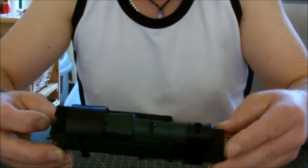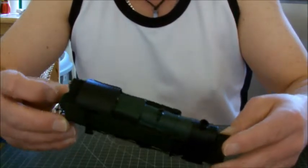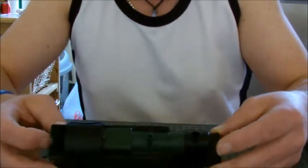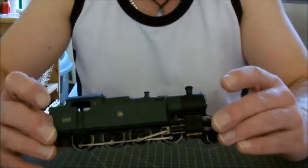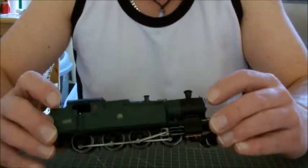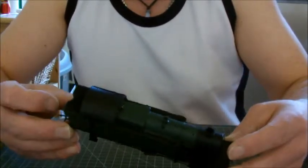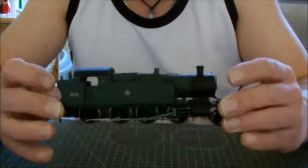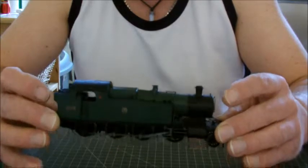Hornby could have added a few more separate detail bits to the chassis and the body. Sliding windows wouldn't go amiss. It has got separately applied handrails, but everything else seems to be all moulded. The rivet lines are nice — it would look nice in a weathered version. I am a big fan of weathered.